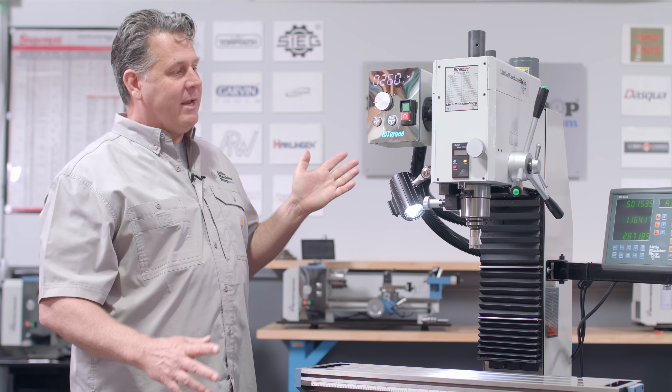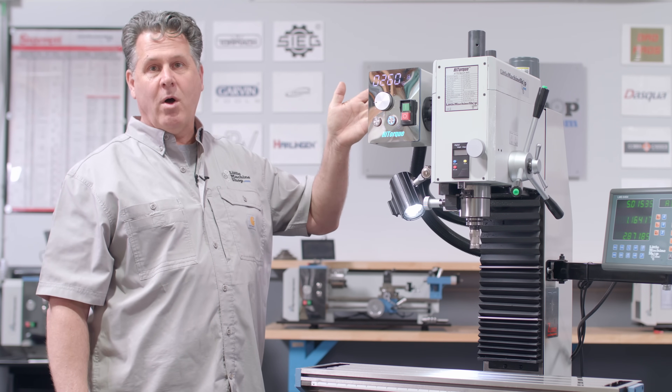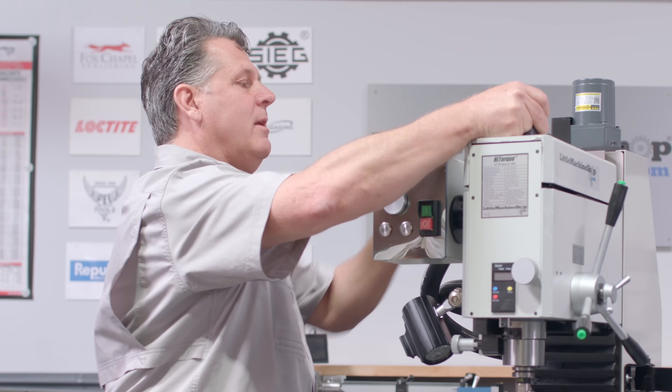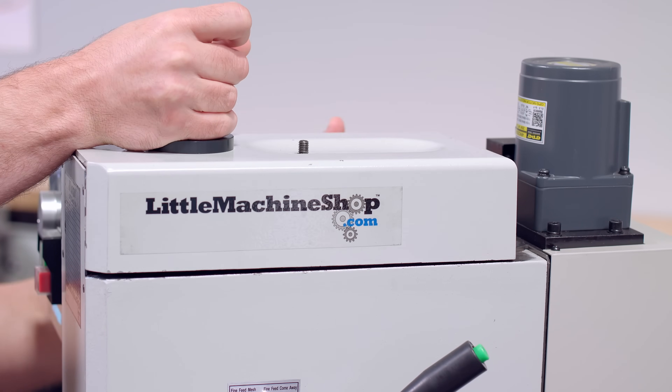All high torques come with a brushless motor — this one comes with a 1000 watt brushless motor. It's attached to a pulley that goes direct to the spindle. So you've got a brushless motor, belt drive, spindle — no gearing in there to break. It also makes this machine extremely quiet.